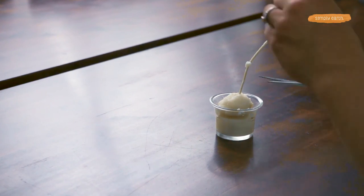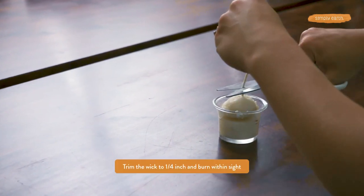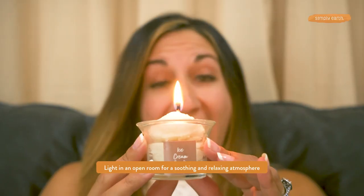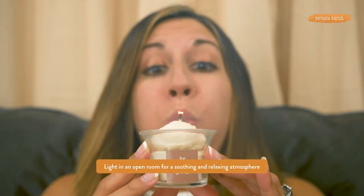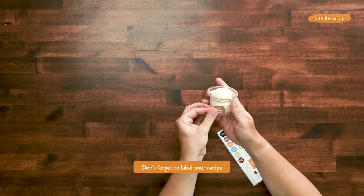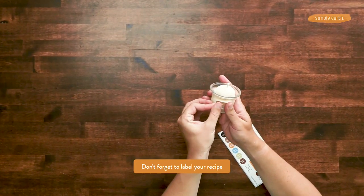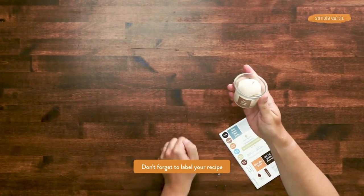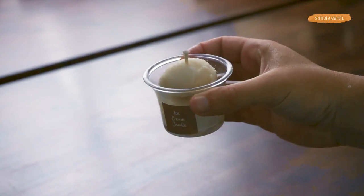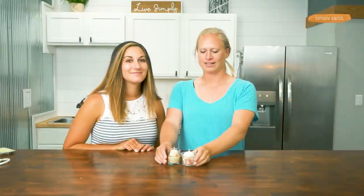Now our candle is cooled. We're going to trim the wick to a quarter of an inch and it's ready to use. Some candle makers like to let the essential oil and wax cure for a week — feel free to do that, as it can help make the smell a little stronger. But you can also just use it right away. Here's one that I made yesterday in a jar that looks more like an ice cream sundae, which is really fun. And using a label from the recipe box.